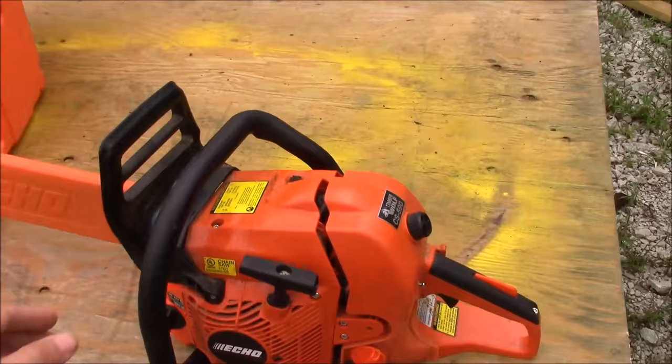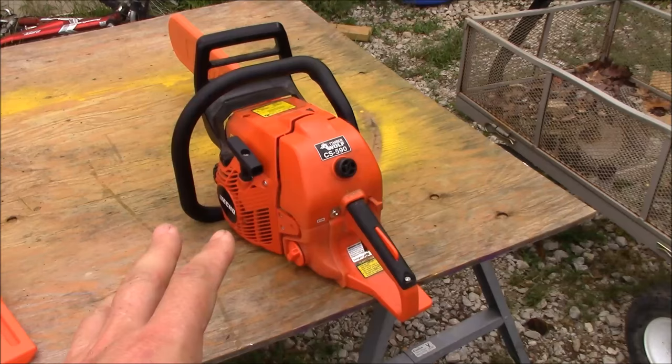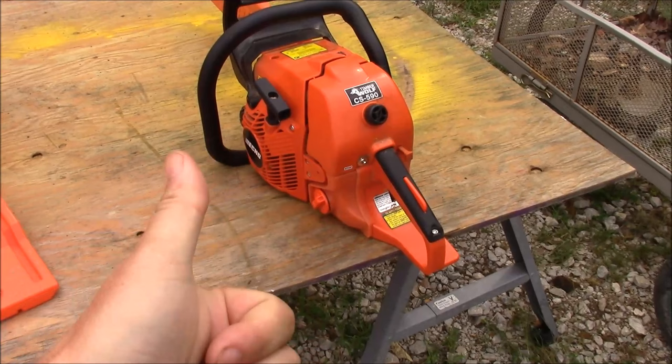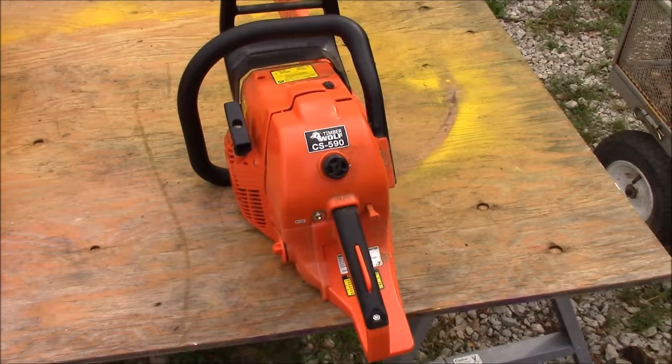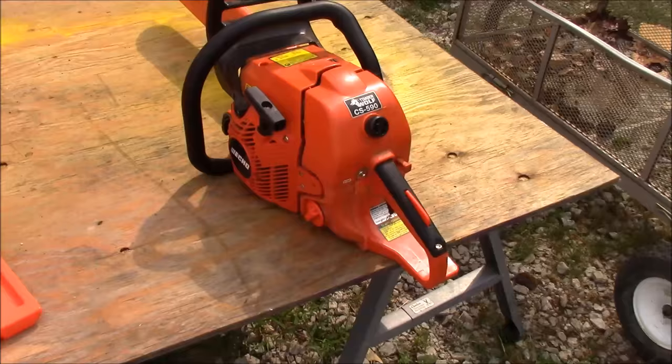Back to the CS-590 — this is a very powerful chainsaw, it's a 60cc, and this is probably one of the most competitive segments of the chainsaw market right now. Your three major competitors are Echo, Husqvarna, and Stihl, and they all have some marketing moniker — Stihl is the Farm Boss, Echo is the Timberwolf — they've all got their own marketing name in this 60cc segment.